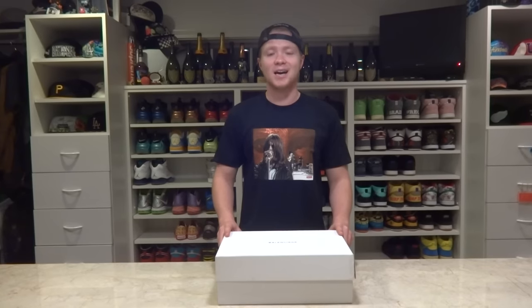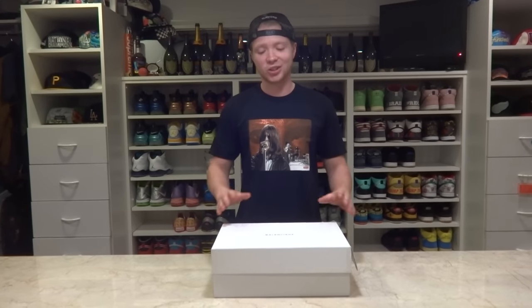Hey, what's up guys? One Veracity here, and as always, I have a great video for you guys today. So today we have another pair of Balenciagas. I know I just did that in my last video, so I felt like I could keep on the trend and show you guys these.